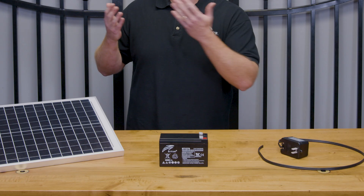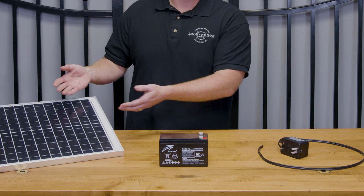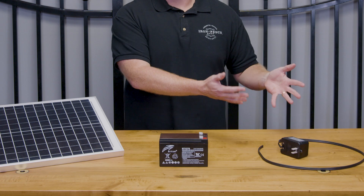One key thing to keep in mind is that powering your gate is an either/or option. You can't have both plug-in and solar power with most kits. So you're going to have to choose whether solar power is going to trickle charge your battery or whether the plug-in power is going to trickle charge your battery.